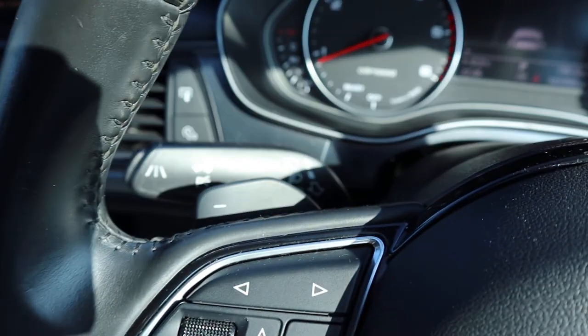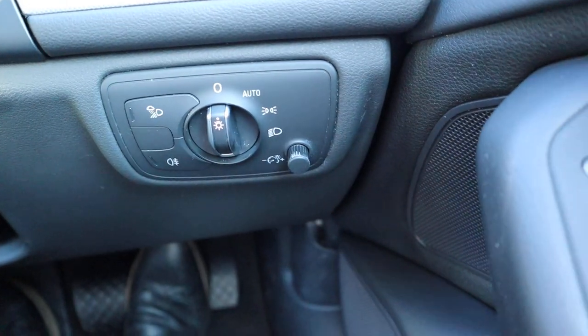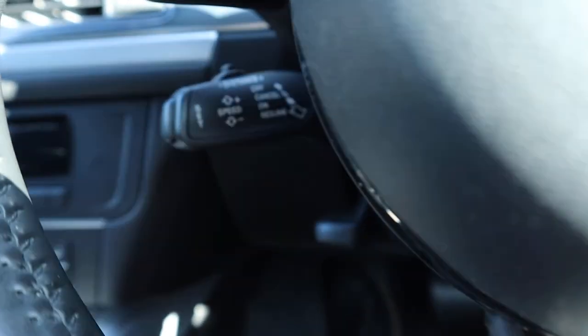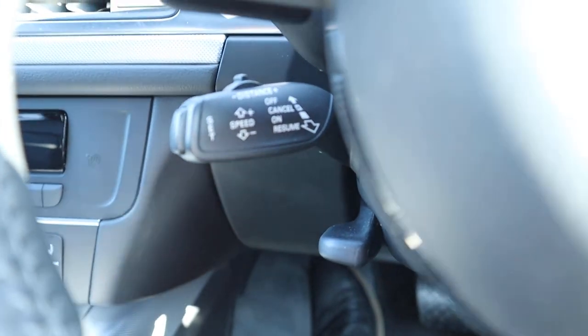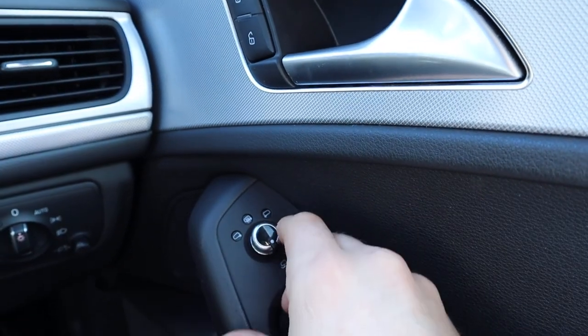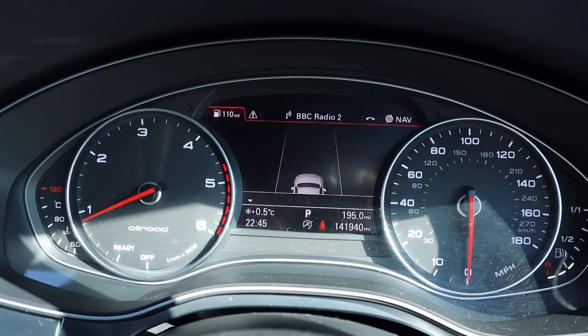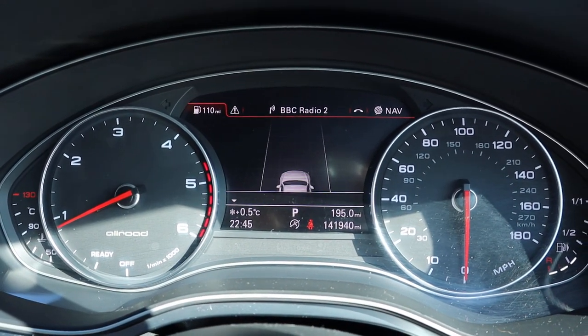Paddle shift gears, auto headlights, cruise control, electric folding door mirrors, media interface, and your trip computer.